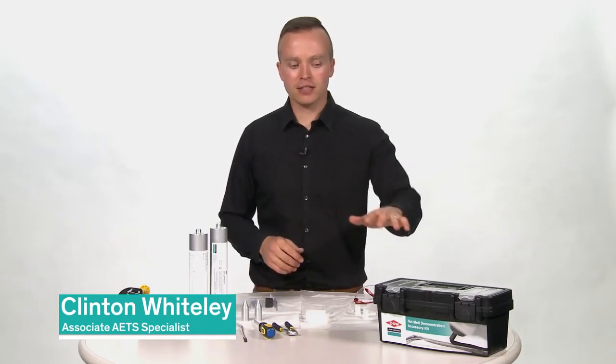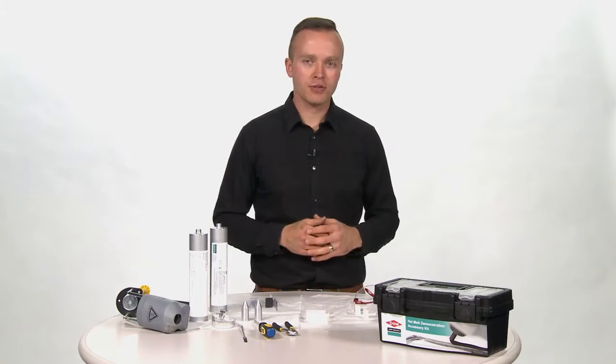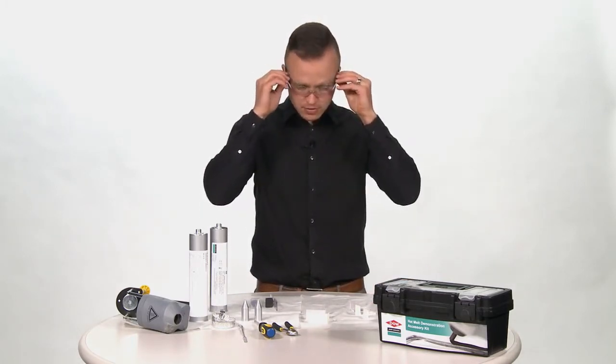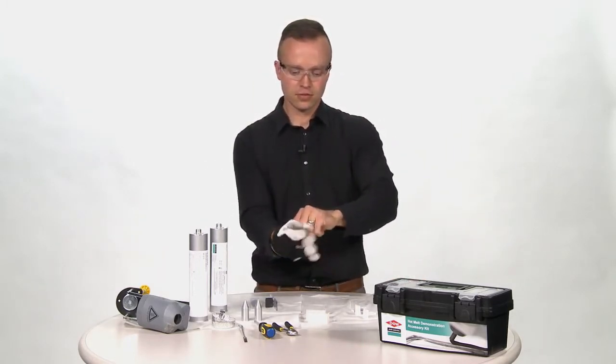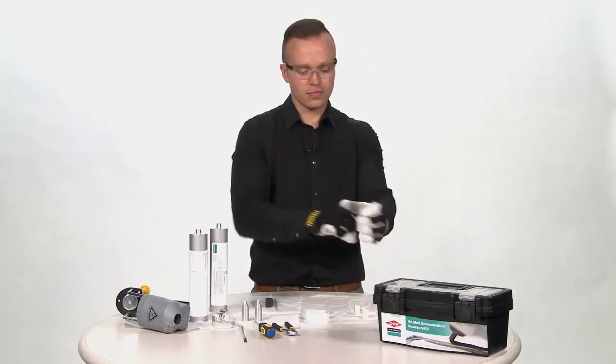I have assembled everything that I need for this demonstration in this tackle box. The safety equipment that I will need for this demonstration includes safety glasses, heat-resistant gloves, and long sleeves.